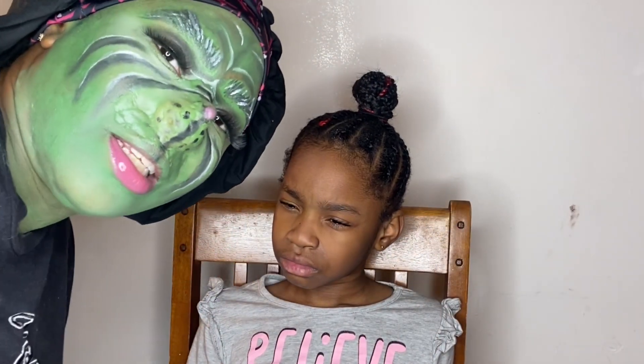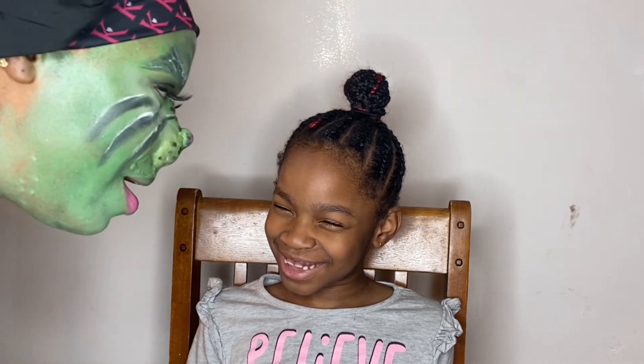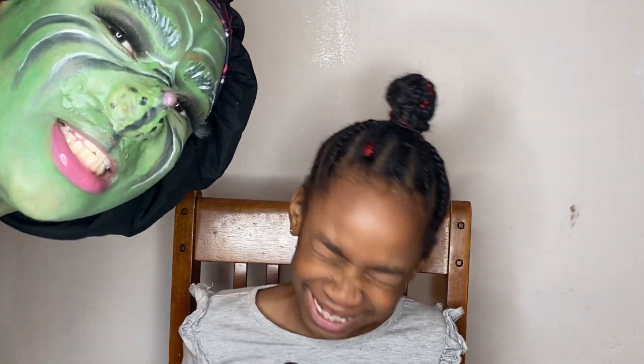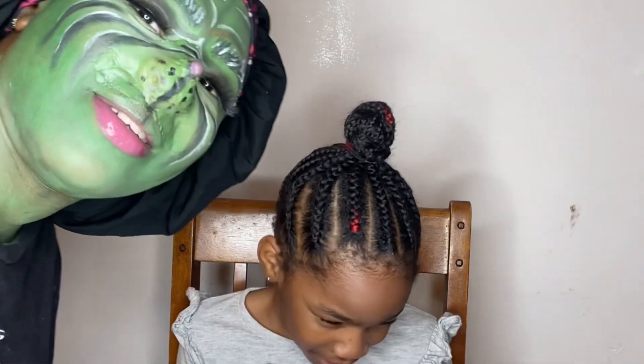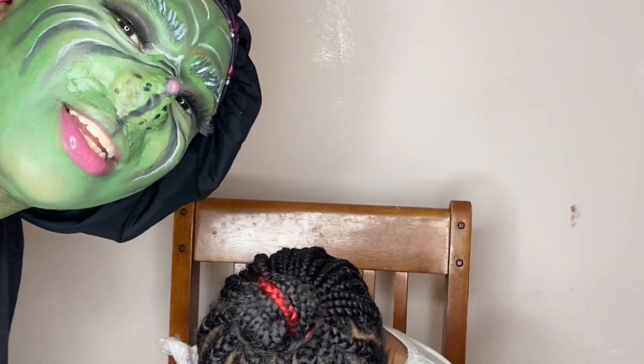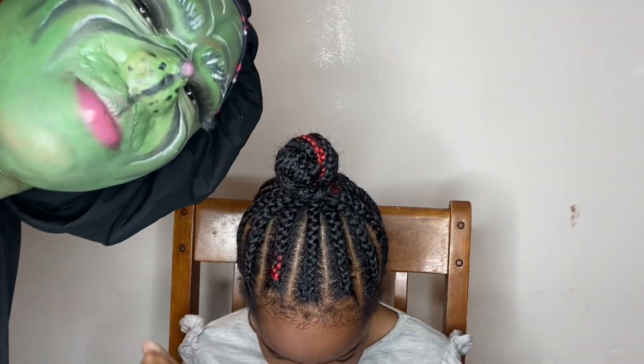This is mama Grinch about to do baby Grinch makeup! This is my daughter — say hello! I'm going to be doing a Grinch look for her as well, so keep on watching you guys.